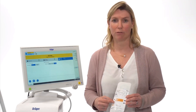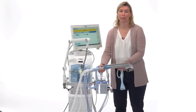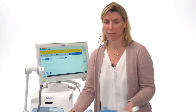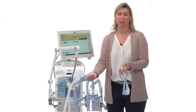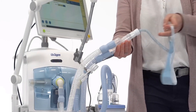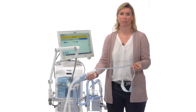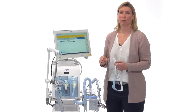For the high flow oxygen therapy, you need a high flow nasal cannula, which is available in different sizes, and an adapter to connect the high flow nasal cannula to the white piece. To finalize the setup, you have to disconnect the test lung, connect the adapter to the white piece, and then connect the high flow nasal cannula to the adapter.